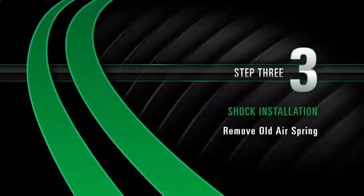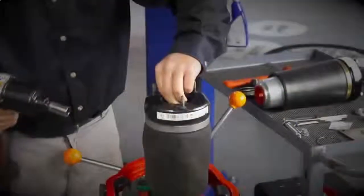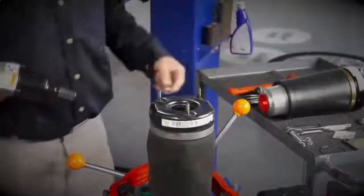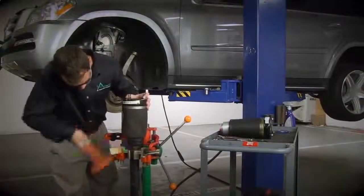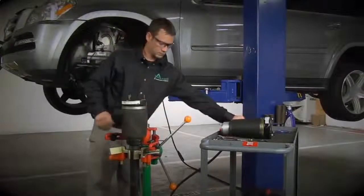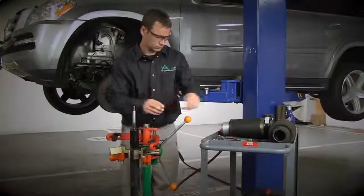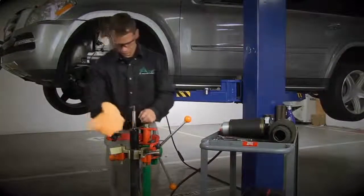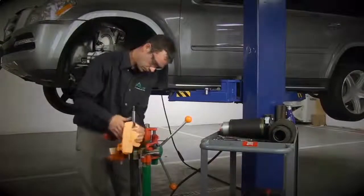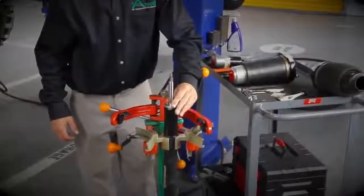Install Step 3: Remove the old air spring. Remove the nut holding the air sleeve to the shock. Remove the old air spring and O-rings and discard. Wipe down the area where the new air spring will sit. Install the shock cap onto the shock.